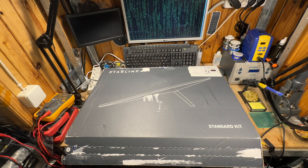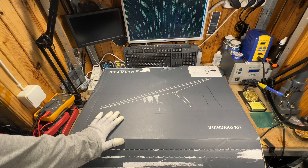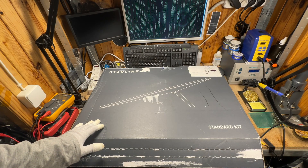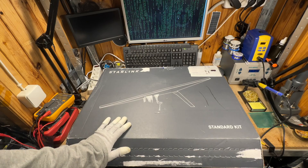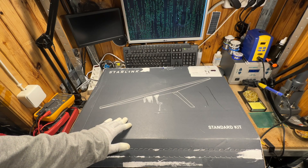Hi, today is an unboxing and first look at the new Starlink terminal revision 4. These terminals are currently available only for the US market, and most likely this is the first terminal in Europe, and definitely the first in Ukraine where I am.